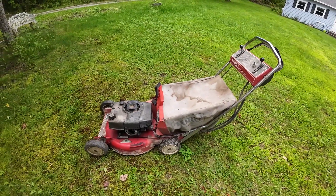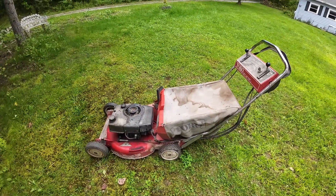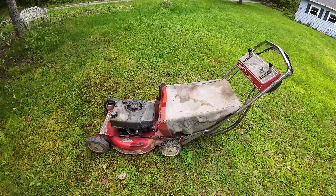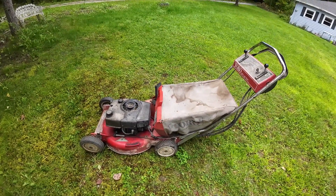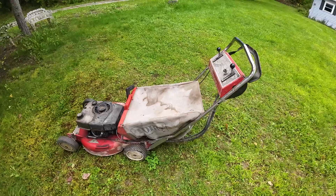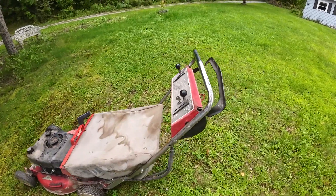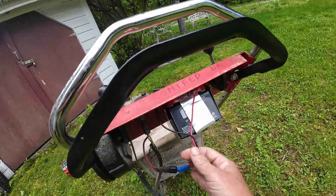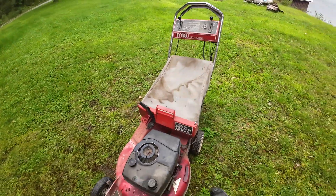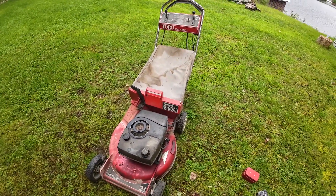If you come across one of these older Toro key electrics and don't want to spend the money on the original battery pack, find yourself a nice little motorcycle battery. Check the dimensions — I'll go back and look for the one I used and put the link in the description. It was about 20 bucks delivered off Amazon. Make a quick modification, put it into the original mounting spot, wire in the new ends to connect to the battery, and you're done. These are actually decent mowers — quite a workhorse. Thanks for watching.